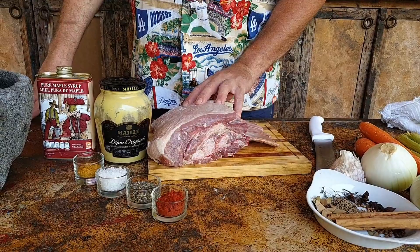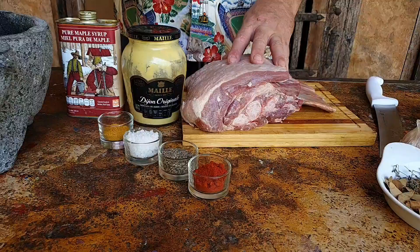Hi, welcome back to my channel. Today we're going to cook a proper feast. We're going to be cooking a beef short rib and we're going to cook it low and slow in my trusty green egg.